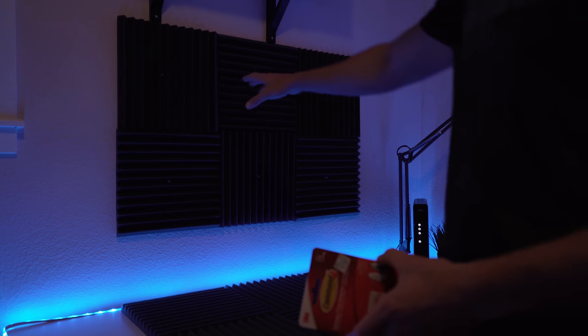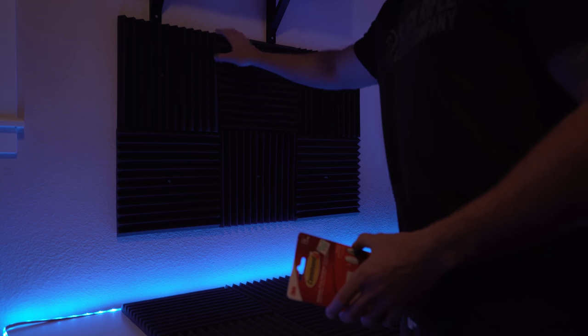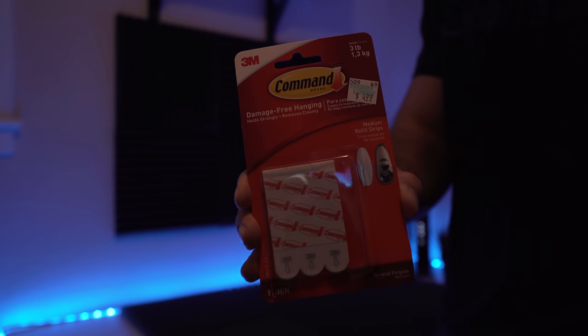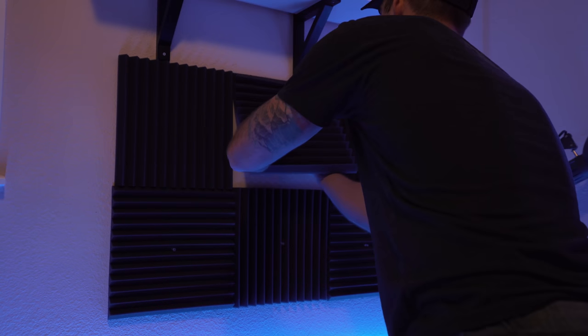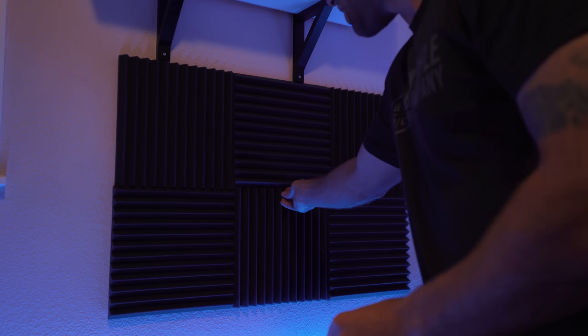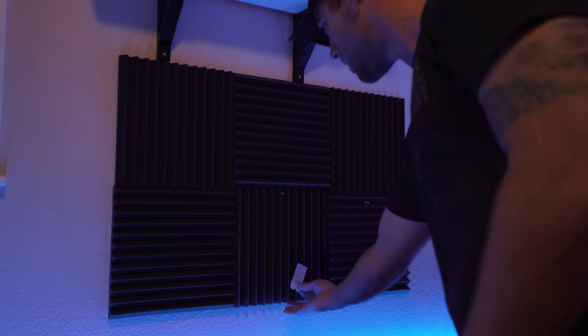To solve my problem with getting these sound panels to stick on the wall without completely ripping the paint off when I have to leave this apartment, I got some of these command strips right here. You're actually able to take the bottom part and pull it down and it comes right off the wall and it's not supposed to rip anything off. One thing I do suggest if you're going to use this method: just make sure you take some thumbtacks and push them in the top of the foam panel. Then hang it on the wall in the spot you want so you can get your pattern, and then stick the command strip underneath — hold it on the wall for like 10 seconds and it stays. You're good to go.